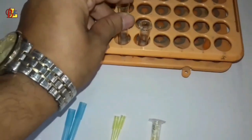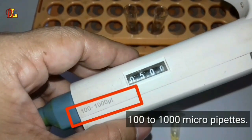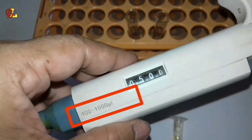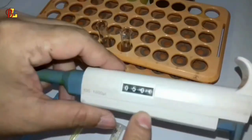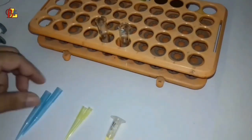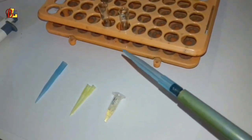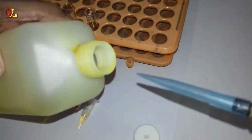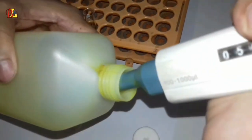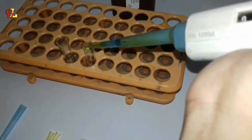Now we will take the reagents into a test tube using a micro pipette. The micro pipette in my hand is a 100 to 1000 micro pipette. With this pipette, 500 microlitres of both reagent R1A and R1B should be taken into a test tube.